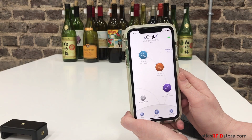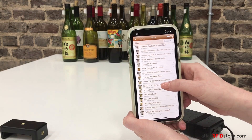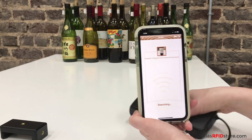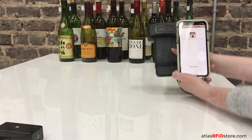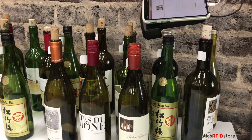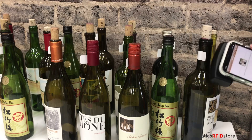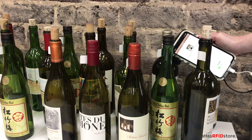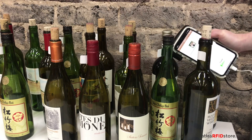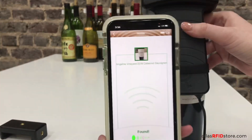Click the locate button on the home screen to enable the reader's Geiger functionality, which will help us find our chosen bottle, the Angeline Vineyard 2018. The Geiger functionality essentially means that our reader will beep louder and more frequently the closer we get to our tagged wine bottle. As you can see, our Turk reader successfully guided us to our wine bottle, the Angeline Vineyard 2018.